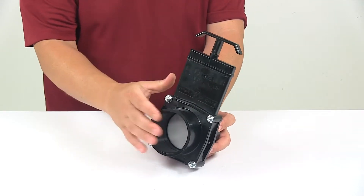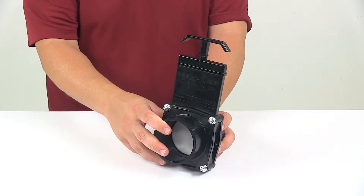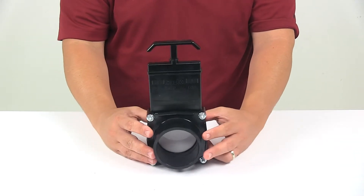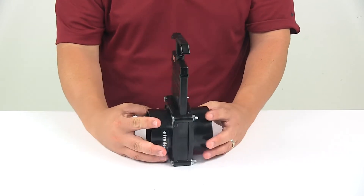It also features the appropriate seals to ensure leak-proof performance. On each end we have the same connection point — three inch spigots which slide into sewer pipes.